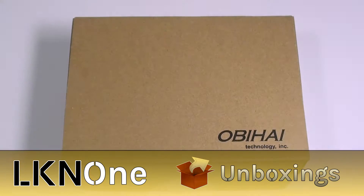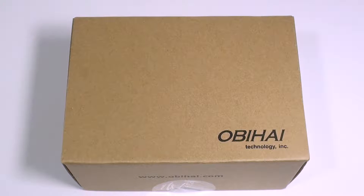Good day everyone and welcome to another unboxing video. Today we have the OBI OBI202 phone adapter. This is a VoIP phone adapter that has built-in support for Google Voice. It features an internet network router as well as two phone ports and supports T38 fax.